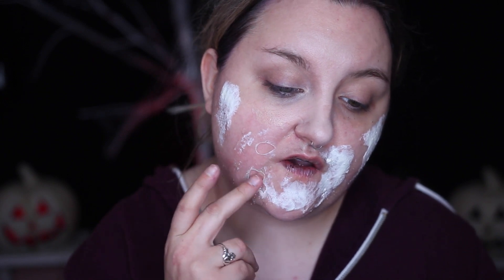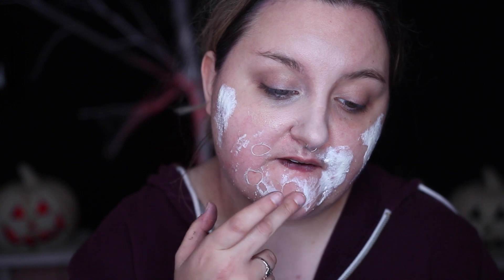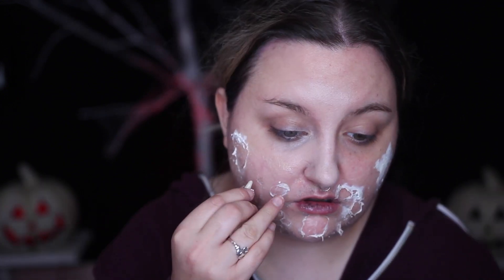To see how I achieved this super simple beginner gory horror look, stay tuned. I started off by applying liquid latex all over my face in the areas that I wanted to stick the teeth down. I let the liquid latex dry a little bit, and then I just rubbed my finger over the top of it to create these little openings and holes.